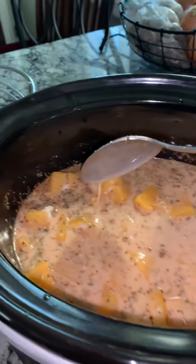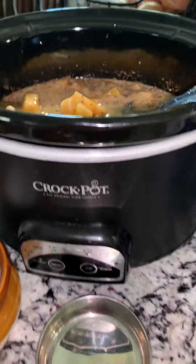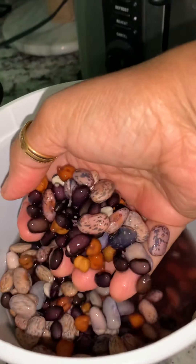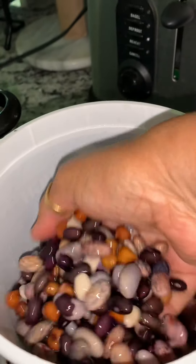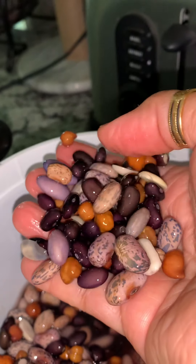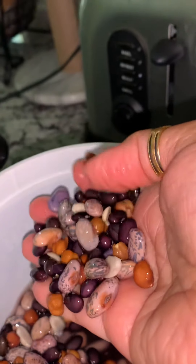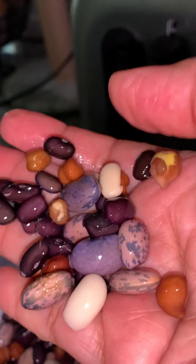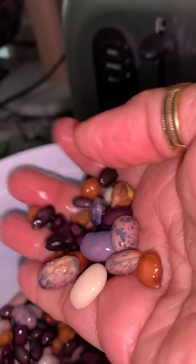This crockpot has been set up for six hours. In this soup I added a small Ziploc bag of pumpkin, and then I soaked different colors of beans overnight — black beans, pinto beans, a Mexican-style mix — and there's also a little black chana in there too.